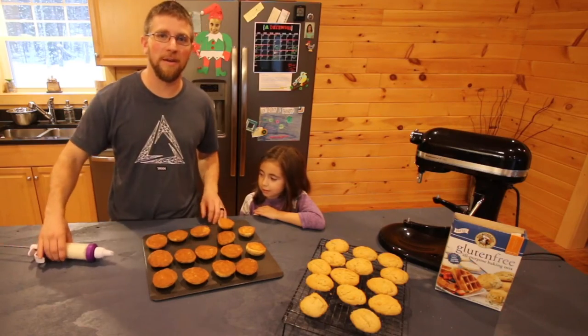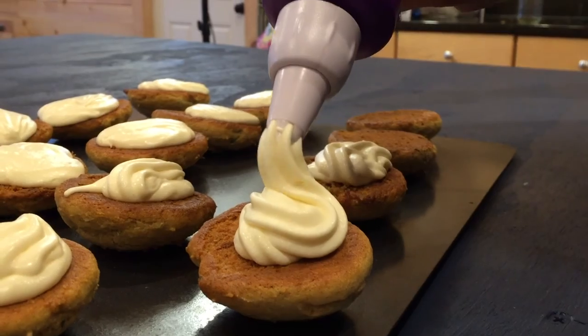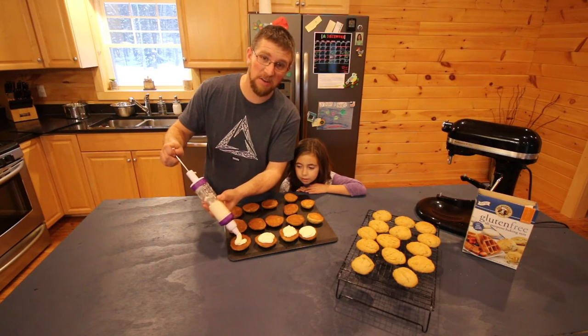Now comes the fun part — making the whoopie pie! It's all fresh ingredients, so you do want to store them in the refrigerator, and you want to eat them within a week. Though I don't think you're going to have a problem eating them within a week.